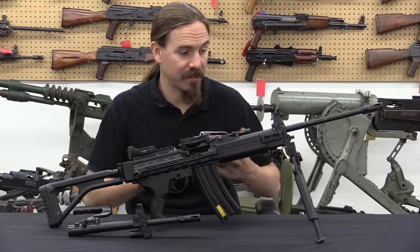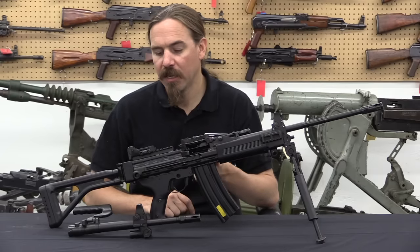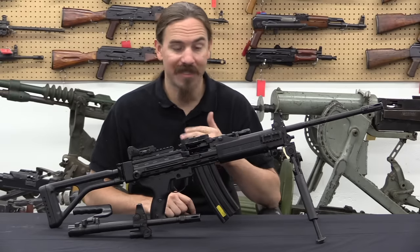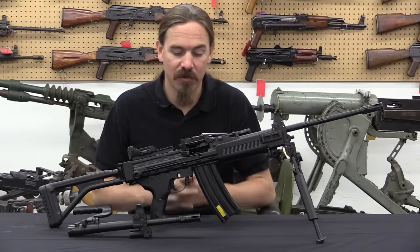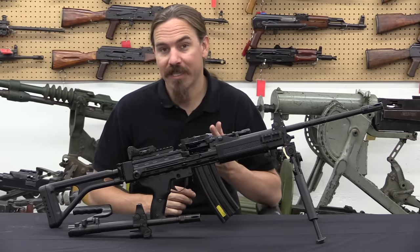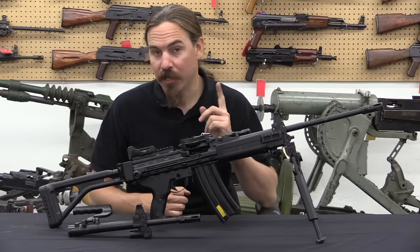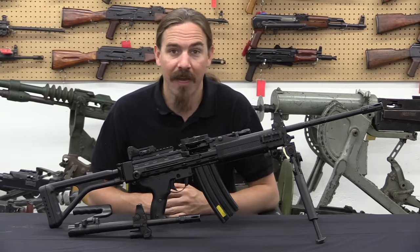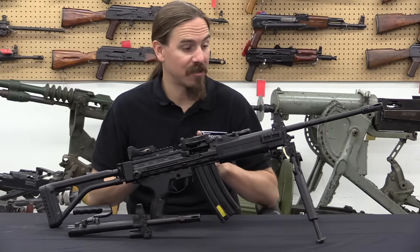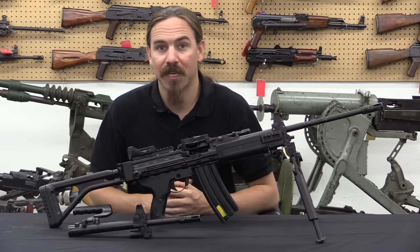Just from handling this cold on the table here and taking it apart, I can certainly see where this thing's reputation is coming from. It is simple, it is effective — everything in here just looks really well thought out. So I'm pretty excited about getting this out to the range tomorrow to see how it actually handles. You should definitely stick around for that. I'd like to give a big thanks to Movie Armaments Group for giving me the chance to play with this, tear it all the way down, and show it to you guys. I hope you enjoyed the video, thanks for watching.